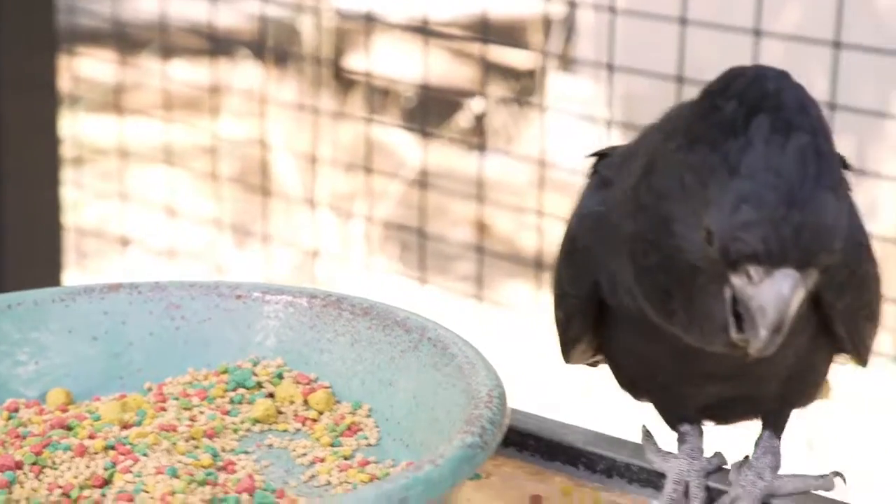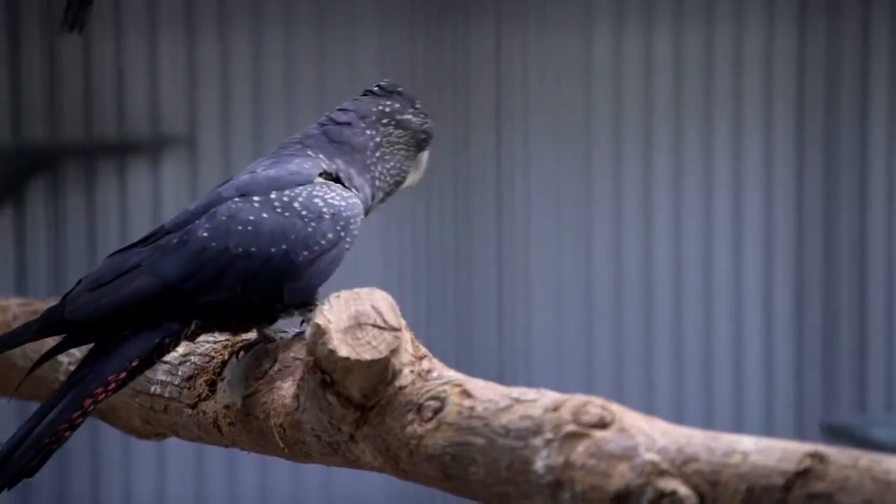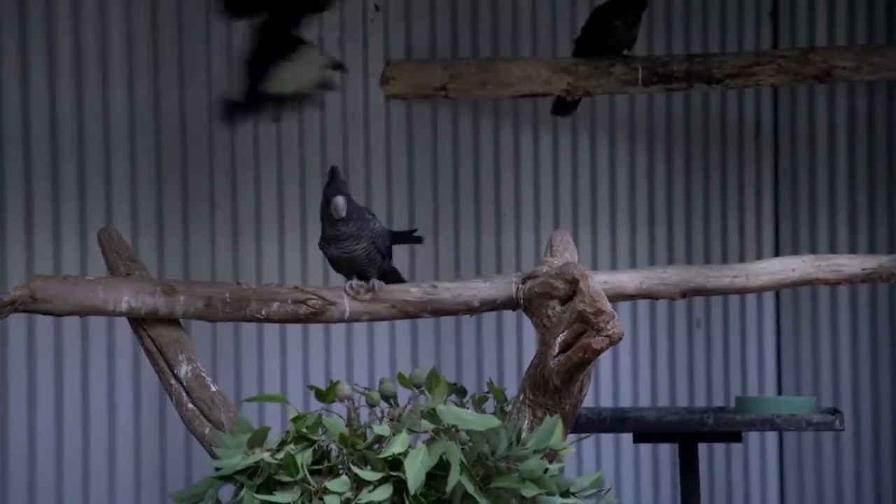When we're getting wild birds in and they may be older — we don't know how old they are, they could be 50-plus years old, some of the birds that come in here — we have to teach them that the pellets are a food, so we can do that in a number of ways.